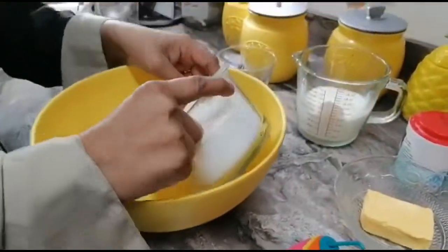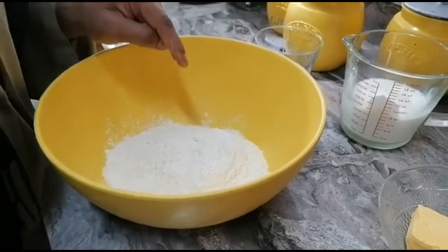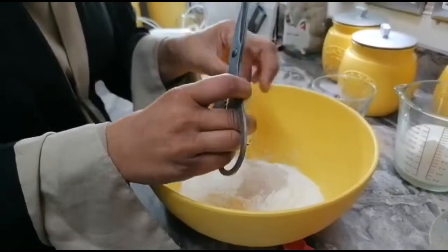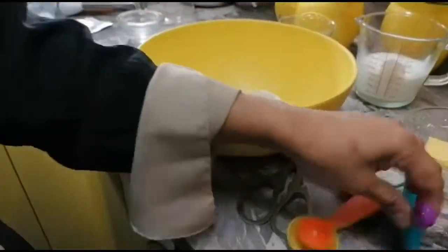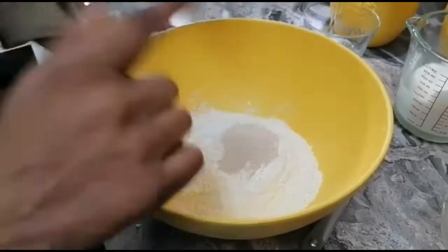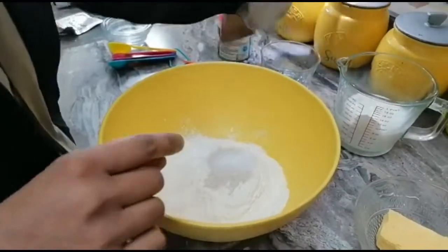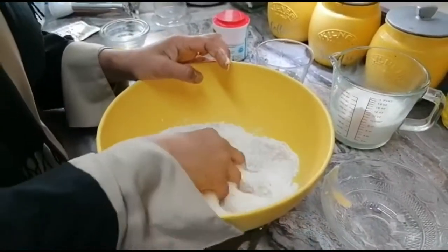Let's get started. We need to make the dough and let it rest in a warm place for about half an hour. I'm putting the flour in and adding the yeast — this is instant yeast, so unlike active dry yeast, you don't need to activate it in warm water with sugar first. I'm adding half a teaspoon of baking powder, 7 grams of yeast, one teaspoon of sugar, and 25 grams of butter. Now I'm making it into a crumble first.